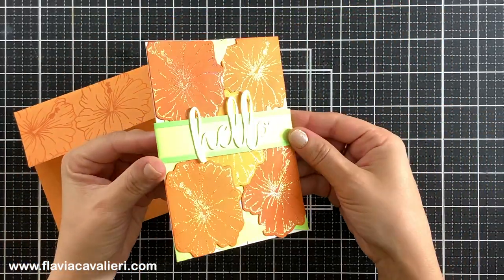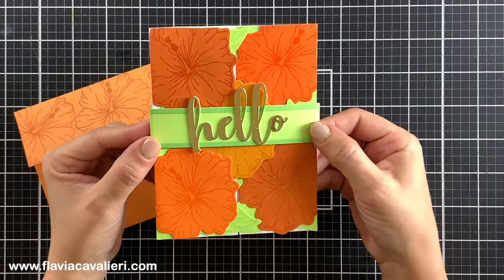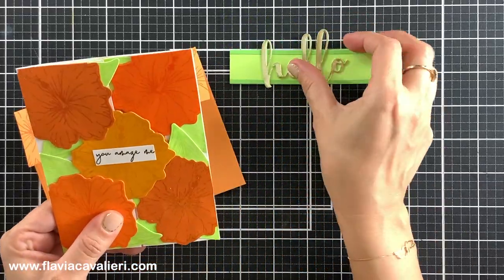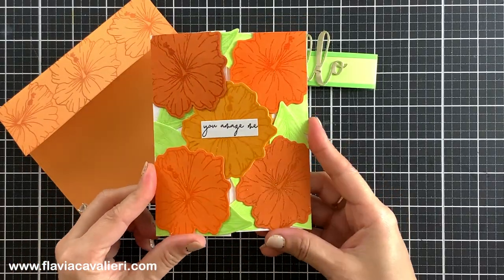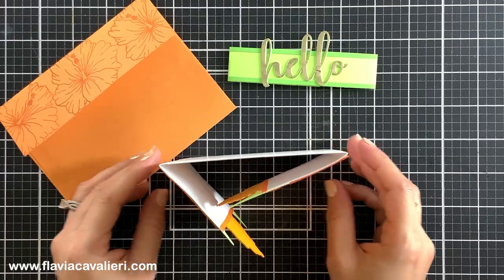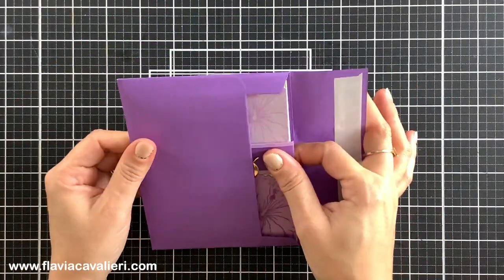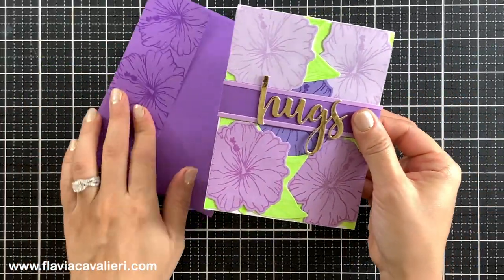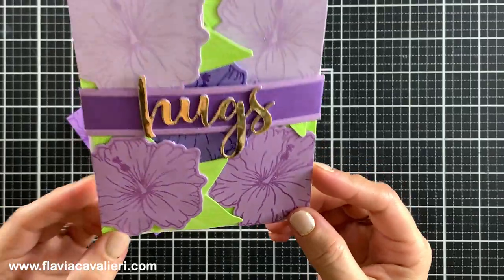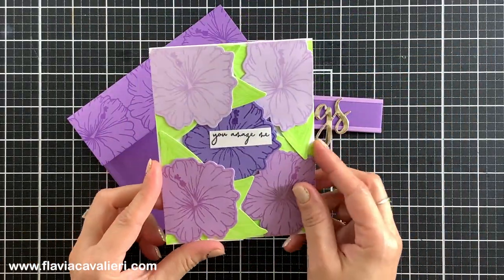Notice how I can easily slide out each belly band. That is why it is so important not to make them too tight. All of these note cards have the same sentiment strip hidden behind the belly band, and all of these note cards can be kept on display. If you are interested in more information and pictures of these note cards, make sure to visit my blog — you can find the link in the description down below. If you like this video please give it a thumbs up and consider subscribing to my channel so you do not miss the next one.